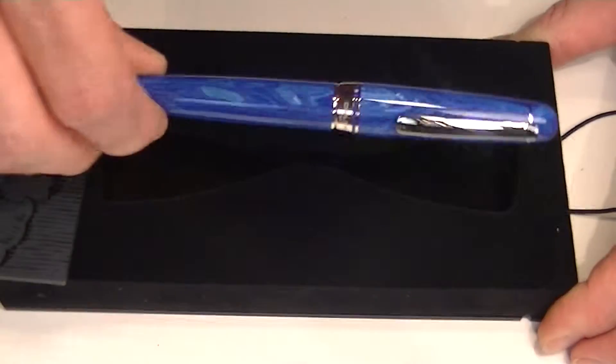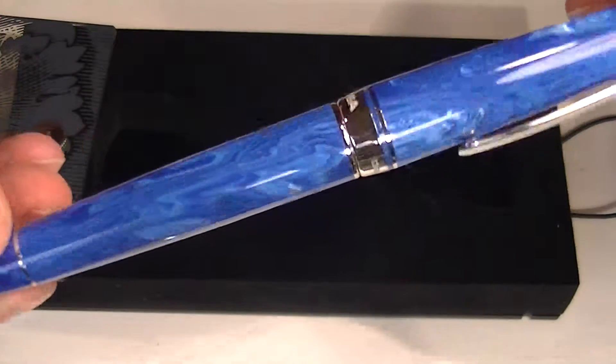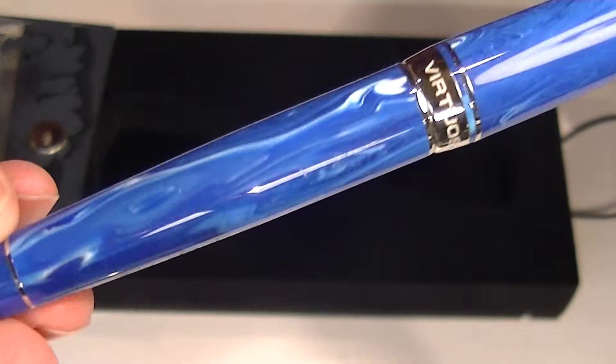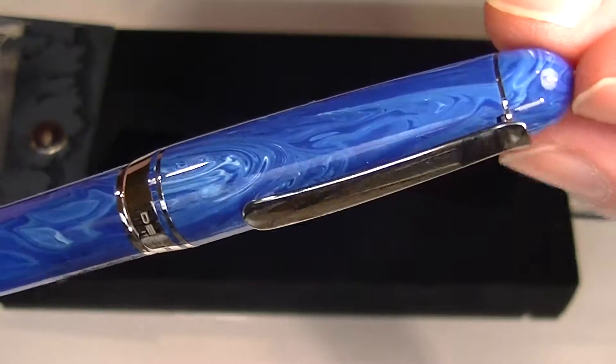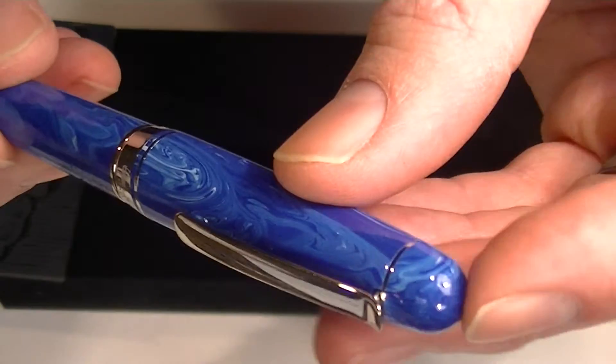This is the blue version of the Delta Virtuosa rollerball pen. You can see the beautiful blue and white swirling patterns. Each of these pens will be unique with the resin that is used. It has bullet style ends or a cigar shape.